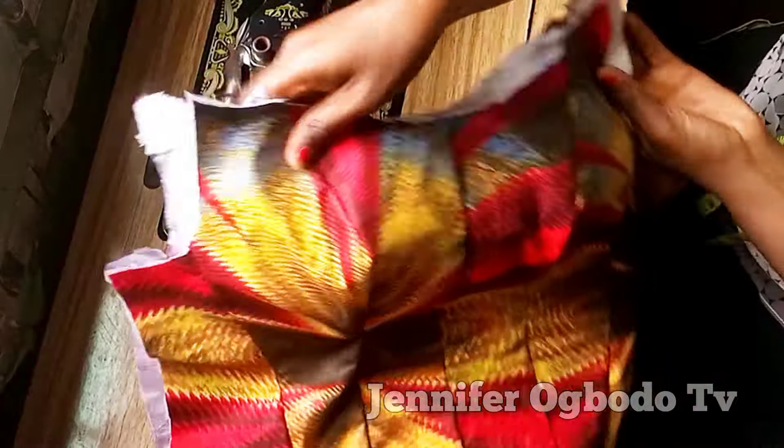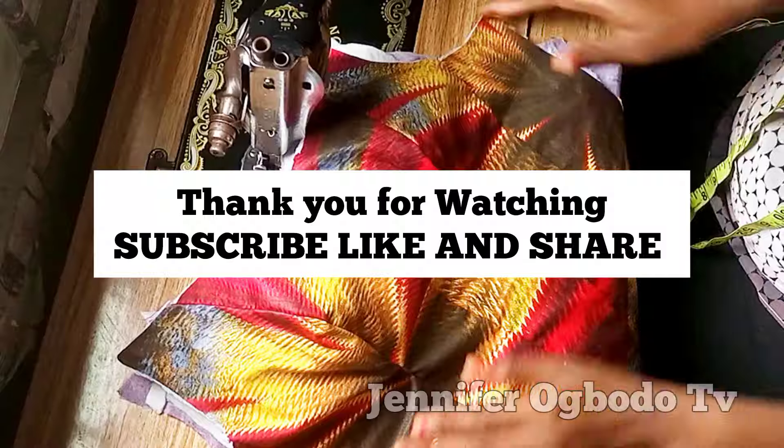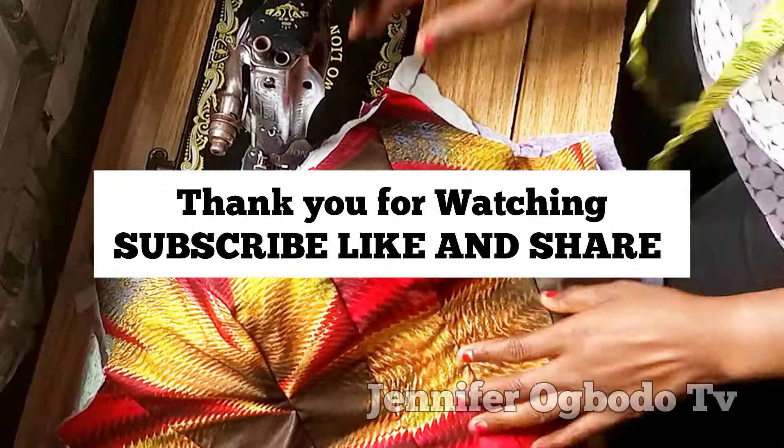If this interests you, don't forget to subscribe, like, and share this video. I hope you learned one or two things from this video. Please always remember to support your girl — thank you, bye!